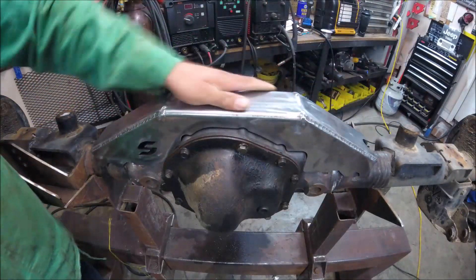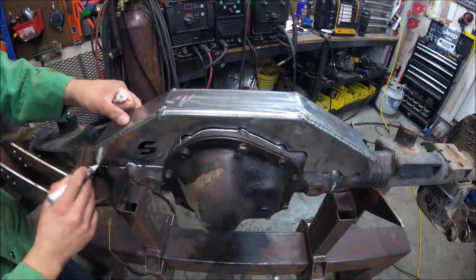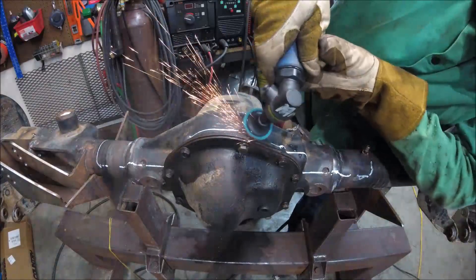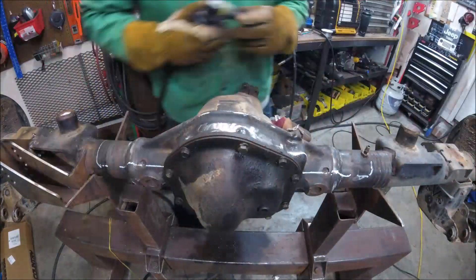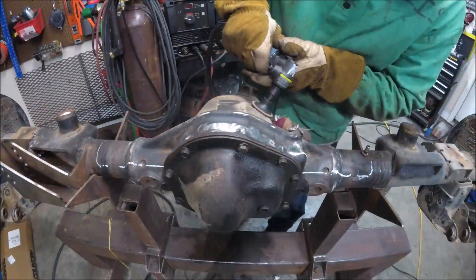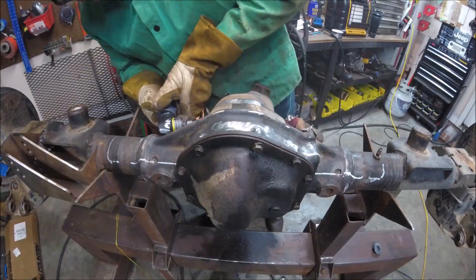To prep the welding, I place the truss in its correct location and use this Markall paint pen to trace around the whole truss, identifying those weld zones. Now you don't have to completely strip the axle of paint, but ideally you want to clean half an inch on both sides of that marked weld zone. Doing this avoids pulling contaminants into the actual weld itself.